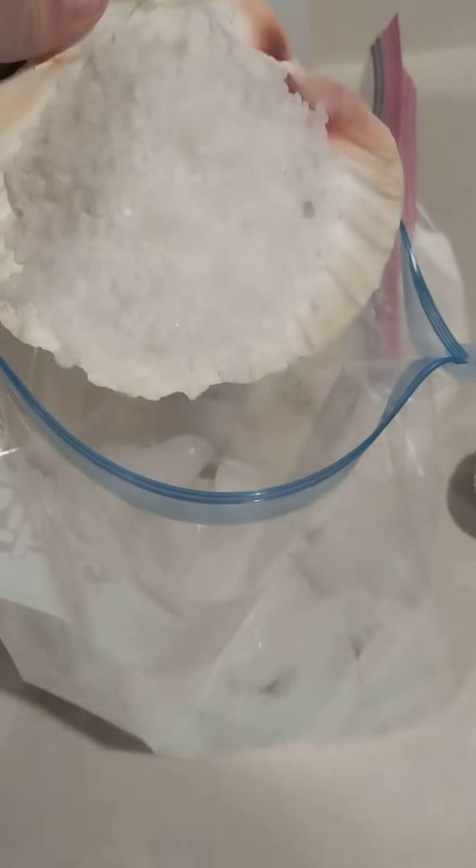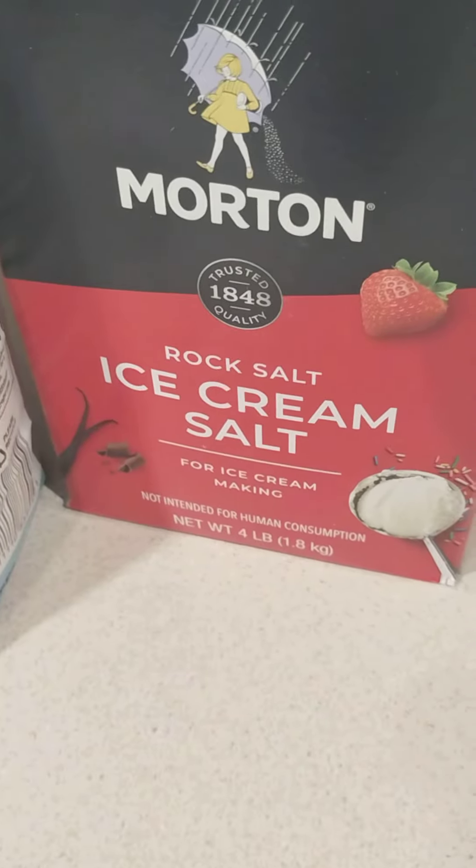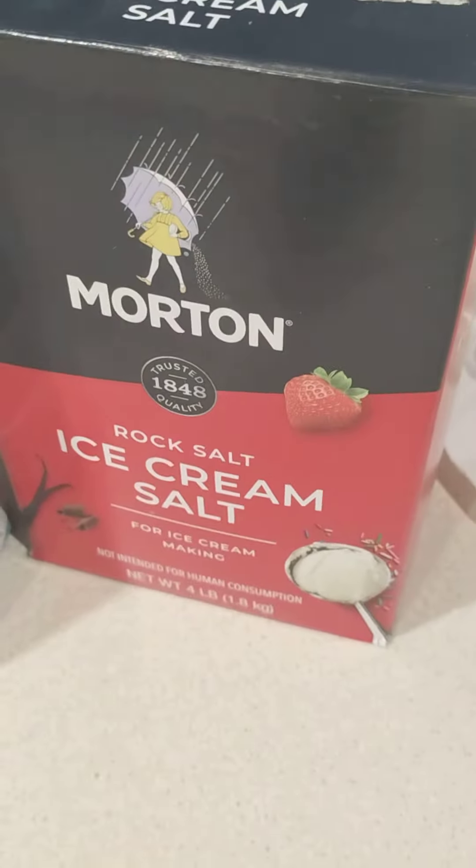Then you get a bigger bag, fill it with ice cubes, and put in about a third of a cup of salt. You can use any type of salt. We're using ice cream salt for this one, but you don't have to — any salt will work.